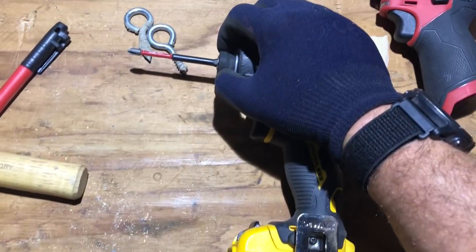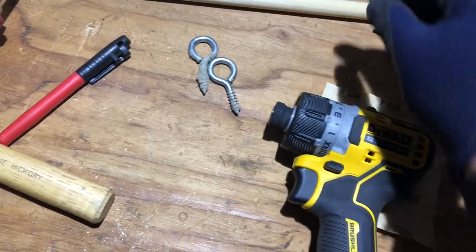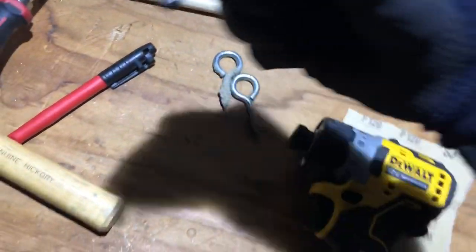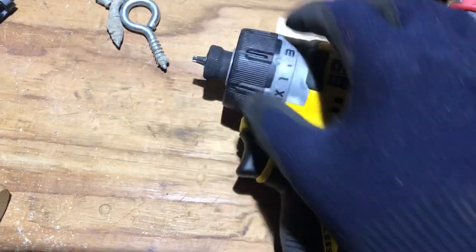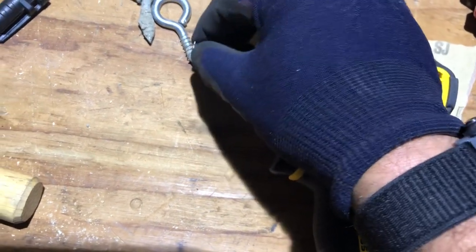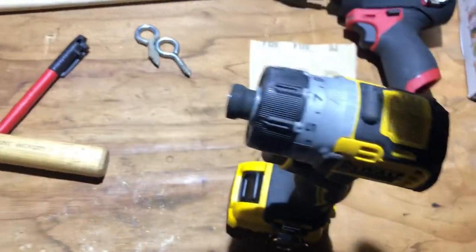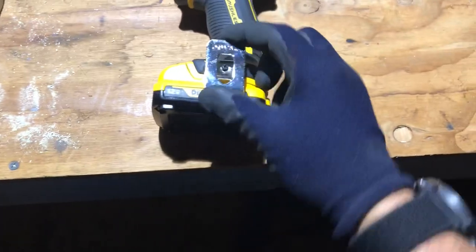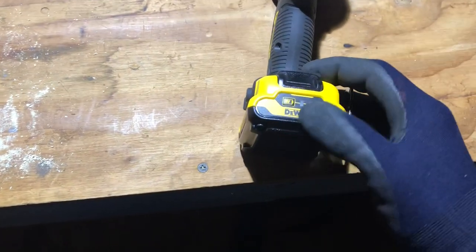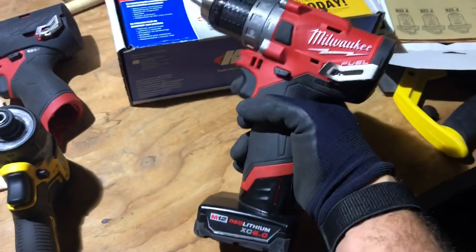A couple of small features: the bit ejector pops bits out slightly — they don't shoot out, but they do pop, which is really nice for one-handed work. You can also use one-inch bits for really tight access. There's a belt clip, which is handy, and there's a battery indicator on this, which is a nice touch compared to Milwaukee where you actually have to pull the trigger and still have no real idea of charge level.